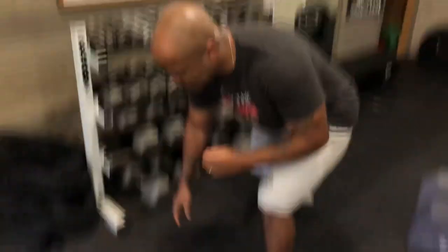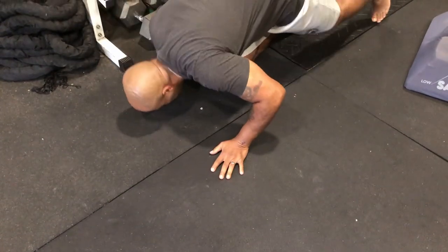Why do horse stall mats smell so bad, and how do we get the smell out of our stall mats so they don't stink up our home gym? Hi, I'm John Greaves the Third, Founder of Garage Gym Life, and I'll give you the answer to both of those questions right after this.